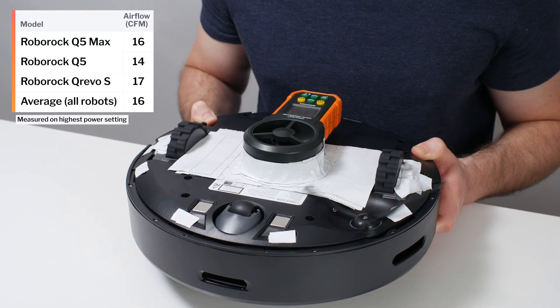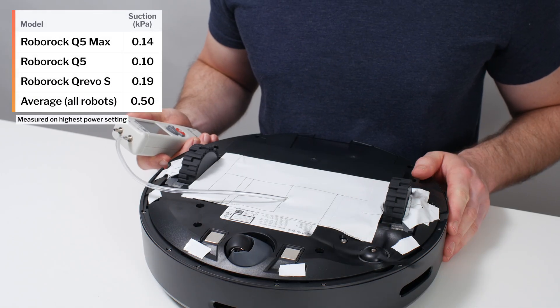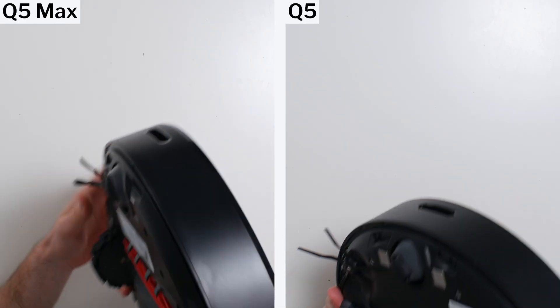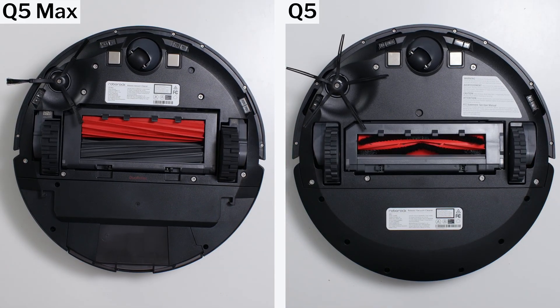The Q5 Max's airflow was measured at 16 CFM, and its suction was measured at 0.14 kPa. These are both improvements over the Q5. The Q5 Max features two all-rubber brush rolls, while the Q5 only had one bristled brush roll. This design change had little to no impact in most of our tests, though.